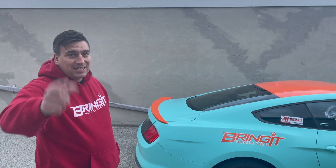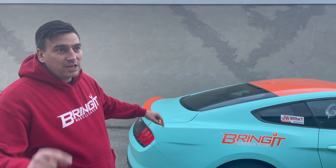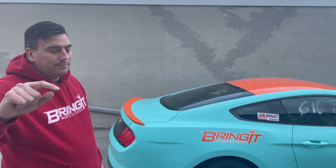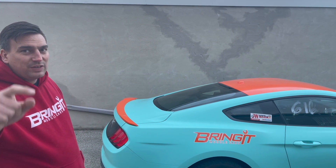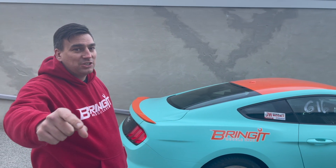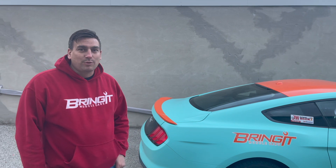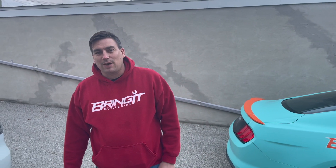Alright guys, thanks for watching. Hit that subscribe button so you don't miss those videos — those install videos. We got lots of rock, lots of wrapping videos, and some racing videos coming. So you better subscribe because we're going to have lots of action. If you're like us and you have a fast car, you better bring it. Thanks for watching.